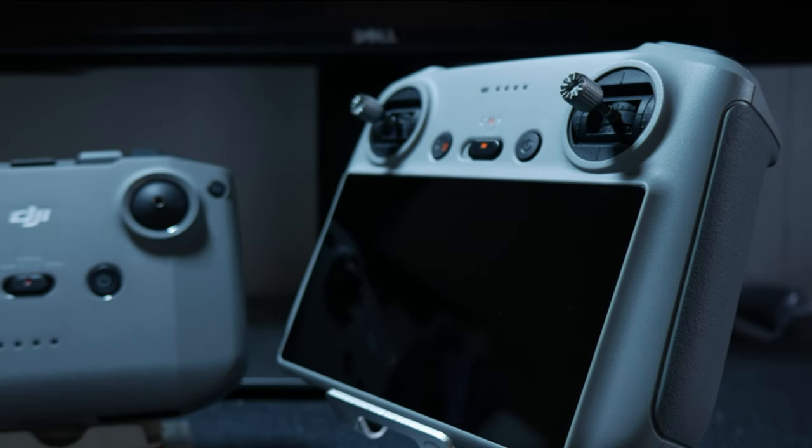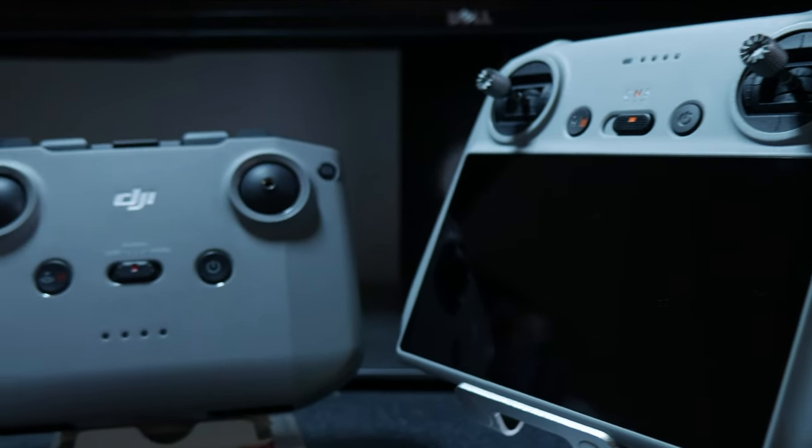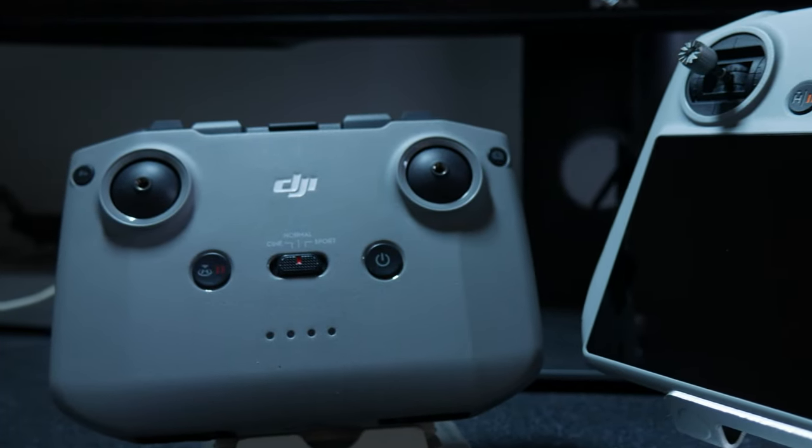Hey everyone, Atik here and today we are comparing the new DJI RC with the RC-N1 to see which option will be the best for you.